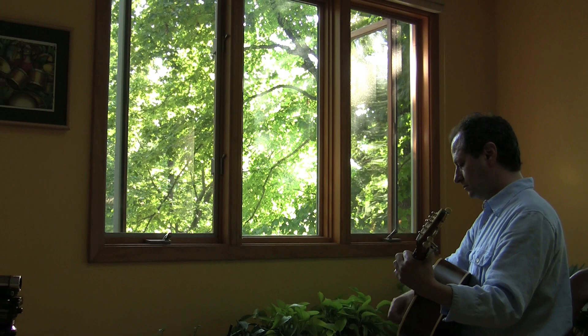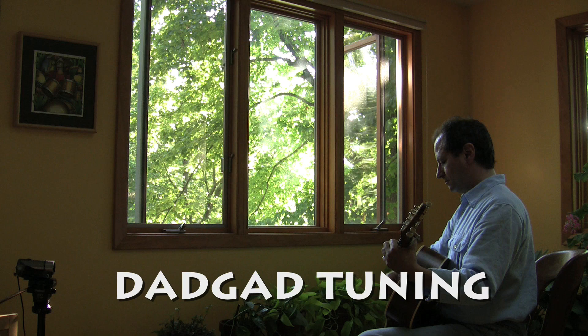Hi, I'm Al Dvorski and I found a beautiful way for you to start playing guitar. The secret is to get your guitar into DADGAD tuning.